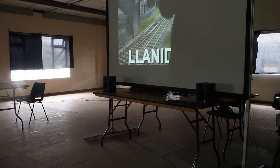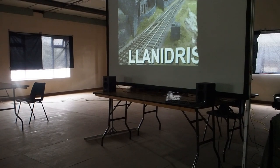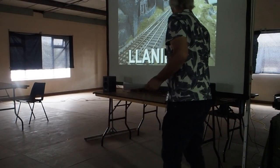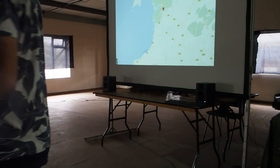Now, if you can indulge me for a minute or two, I'm just going to quickly talk through my layout, and then I'll get on to the specifics of how I did the perspective modelling part of it. My layout is based in Mid Wales.